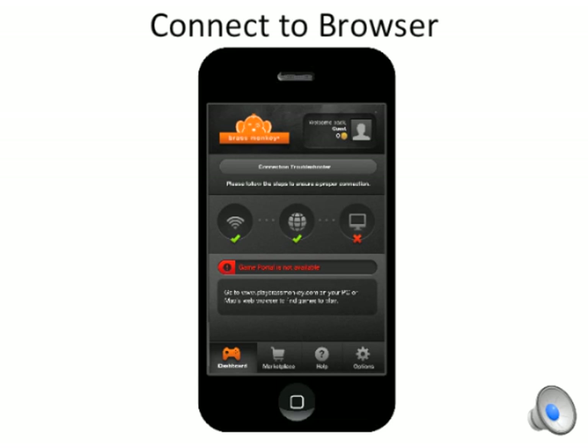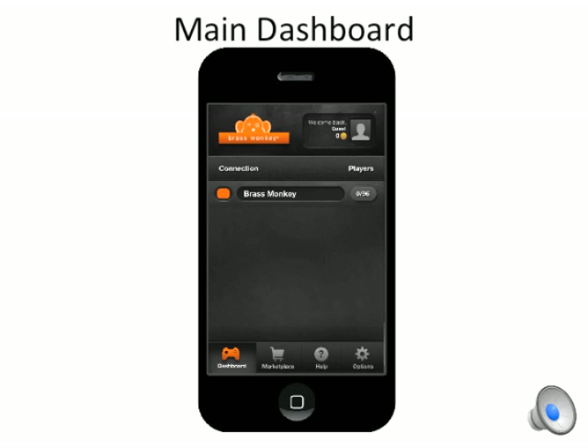Next, the app will connect with the browser. If you get stuck here, you may want to check that you're on the same Wi-Fi network. Once everything's connected, you'll see a screen like this. Like we saw in the browser, the connections are color-coded.